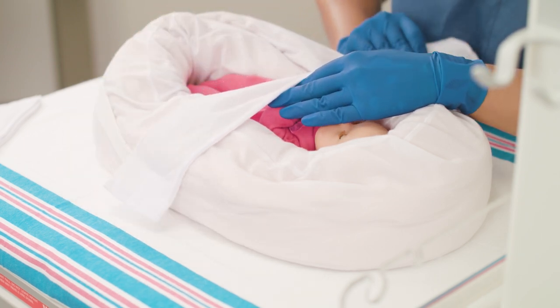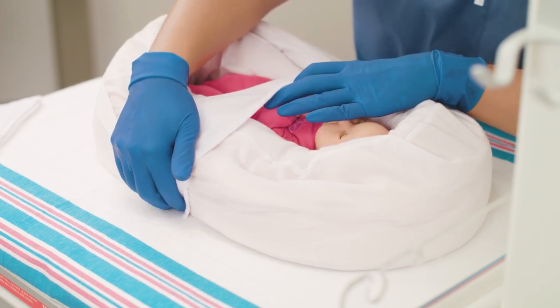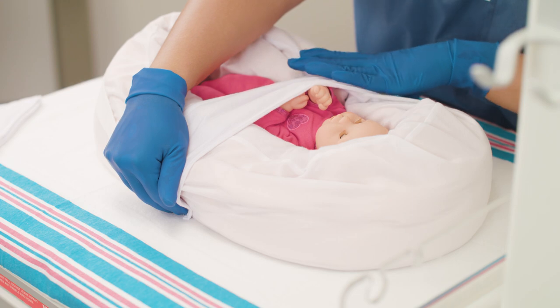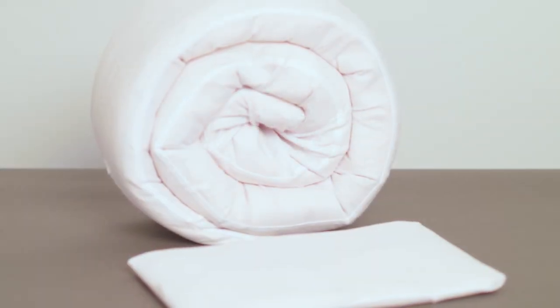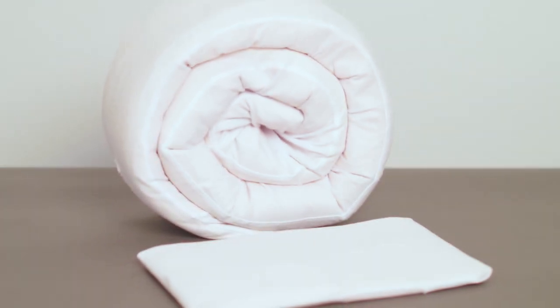This video demonstrates the use of the fluidized tube positioner to achieve a contained position for a baby in supine, lateral, and prone positions. The fluidized positioner tube is used in conjunction with a fluidized body positioner and comes in small and large sizes.